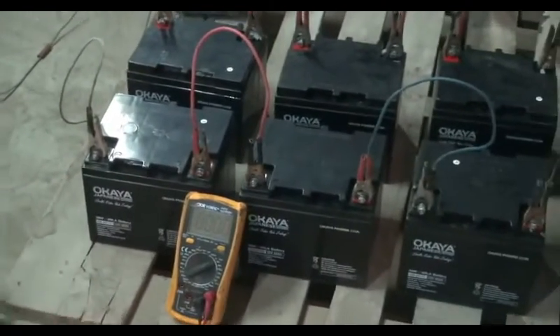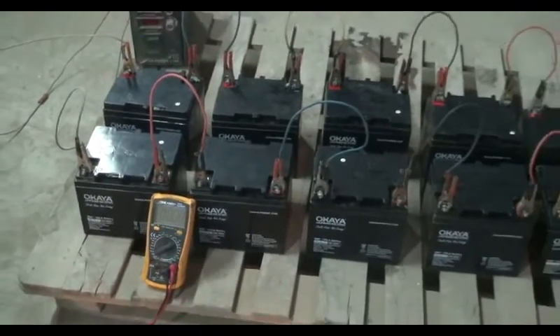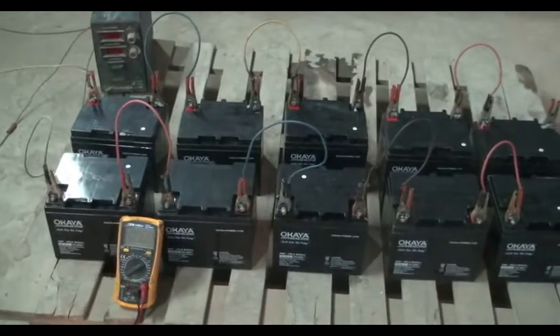Commonly, the OCV of an SMF battery is 13.20V to 13.80V.